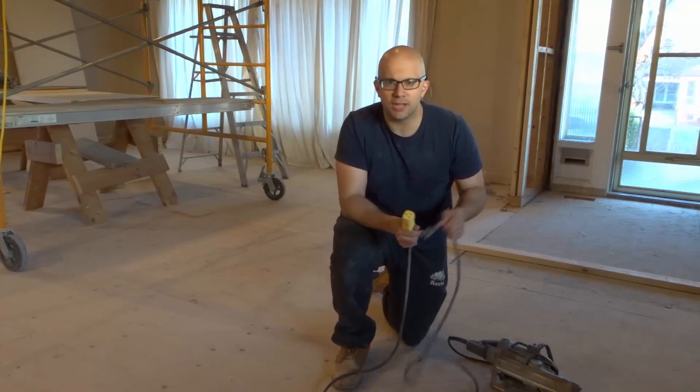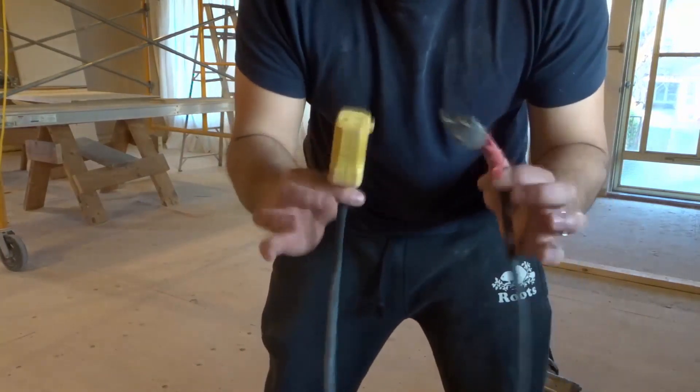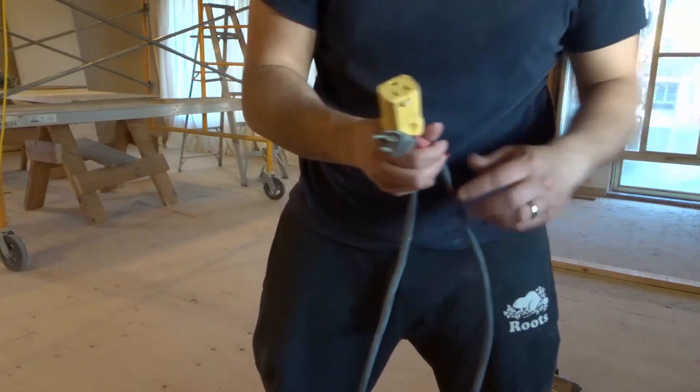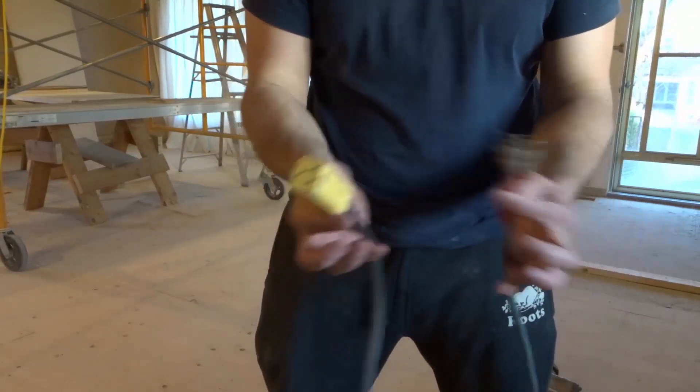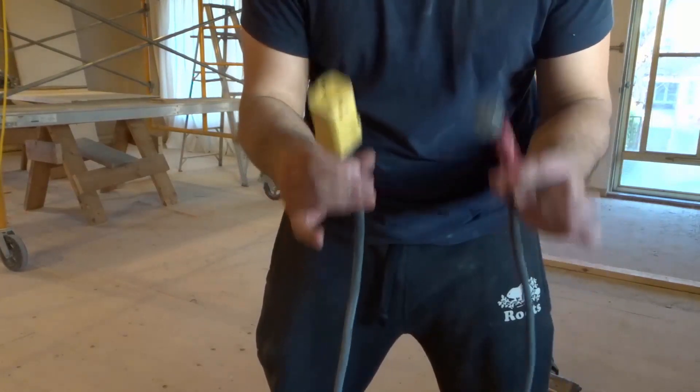And then you have to go back and plug it in and so forth. Now there's something simple that you can do to prevent yourself from actually getting unplugged when you're using an extension cord with any sort of thing. What you want to do is something simple that will connect these two cords and allow them to act as if they are one.